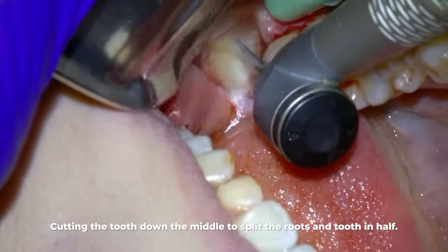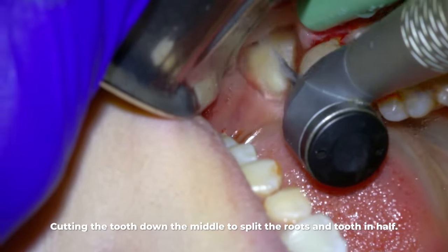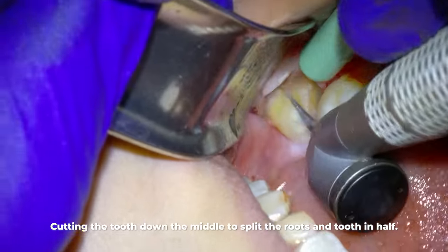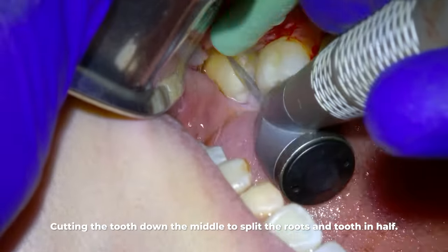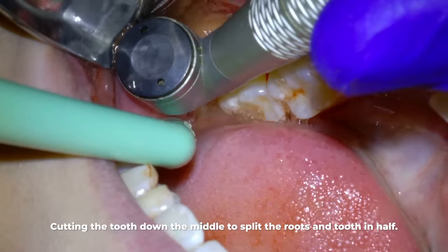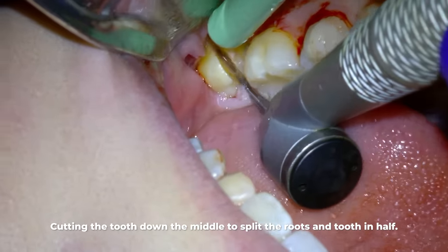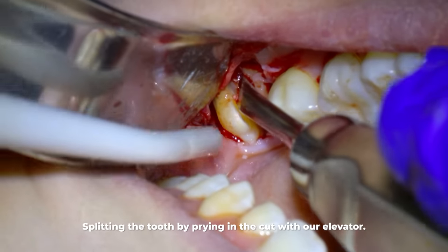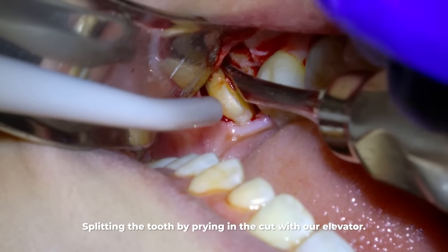The next step is cutting the tooth down the middle to split the roots and the tooth in half. Once we cut the tooth mostly down the middle, we split it by prying with the same elevator as before. You can tell once the tooth is split by either a cracking noise or by the pieces moving in opposite directions as you see here.